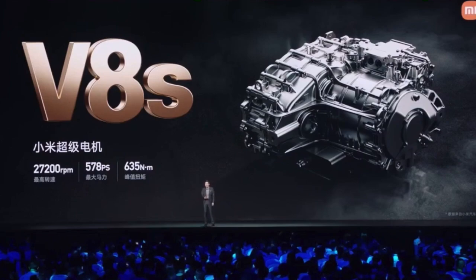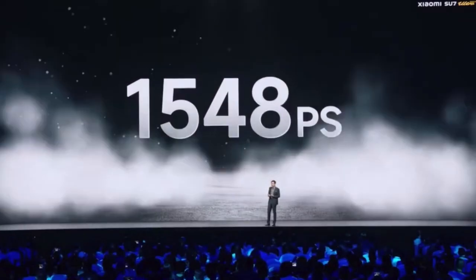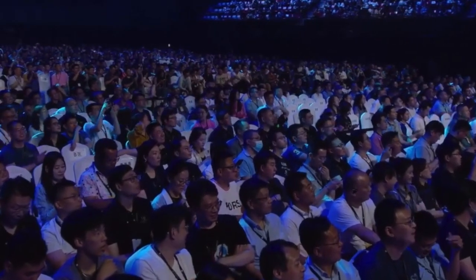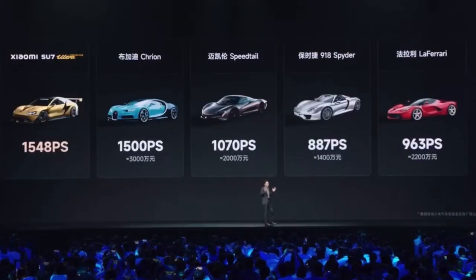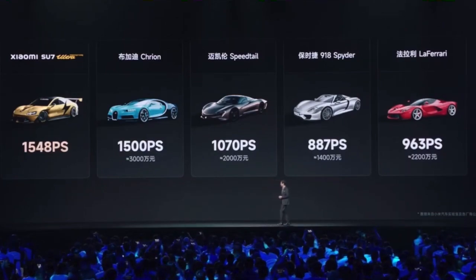Within this Ultra Prototype, we have three super motors: two V8S and one V6S. The total horsepower is up to 1,548 PS — surpassing many supercars. It's not even comparable to those supercars.